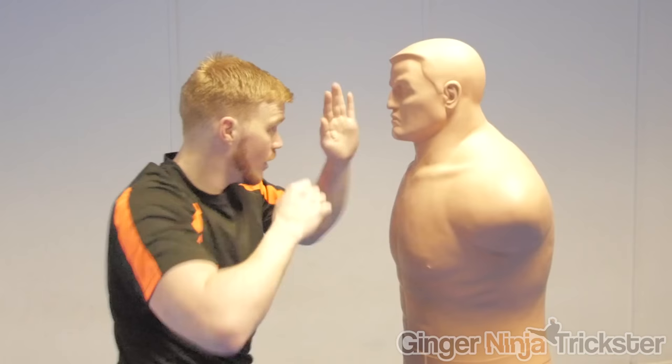The main target areas for this technique are the chin, the jaw, the nose, the eye socket and the temple.